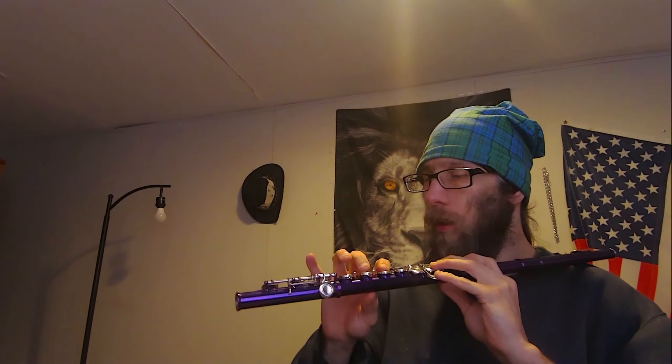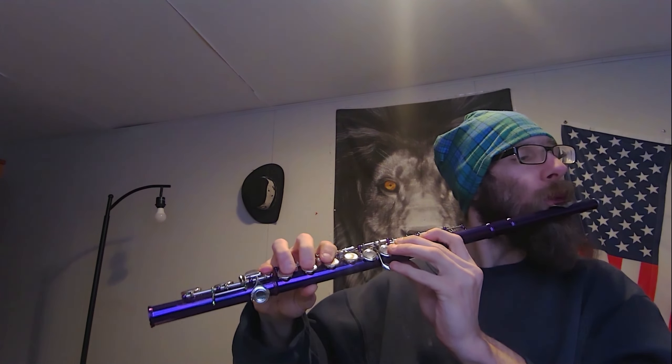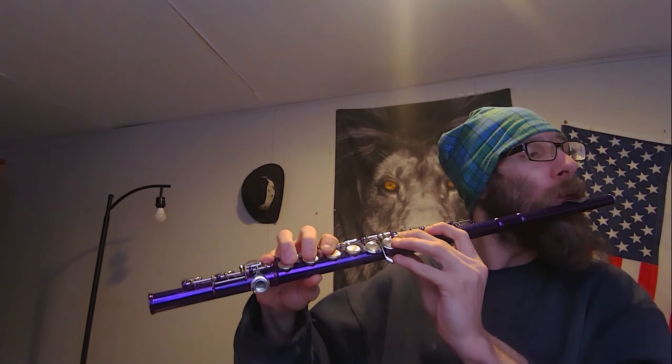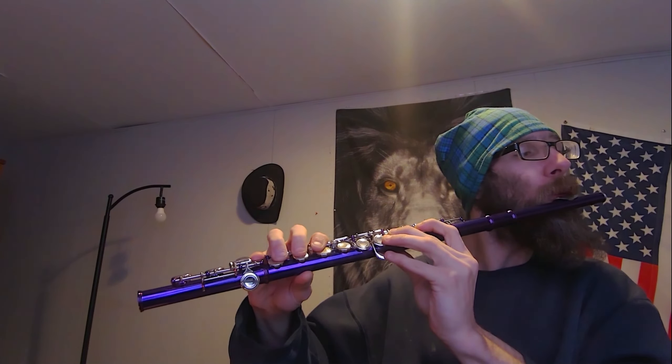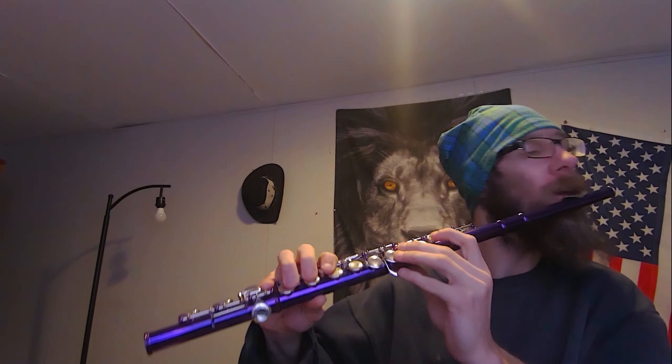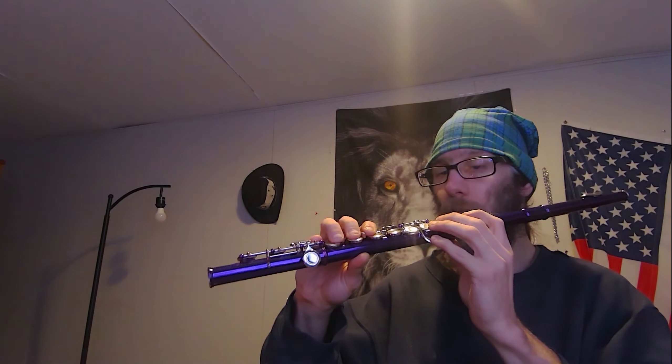Bring the flute to you — you don't go to the flute, you bring the flute to you. And let's try two notes now.